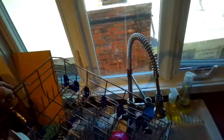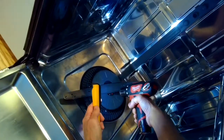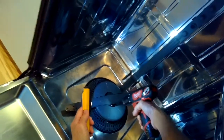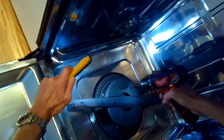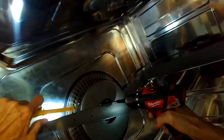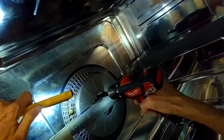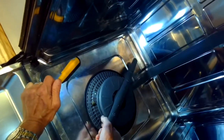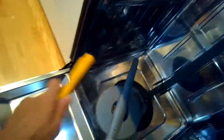We're going to remove the baskets from the dishwasher, just pull those straight out, and we're going to remove the lower spray arm. There's just two Phillips head screws holding it in. They're kind of in between the arm and that round part, a little bit hard to get to, but if you move the spray arm you can access the two screws. Once they're loose you can just pull the arm straight up.